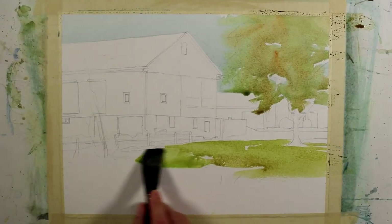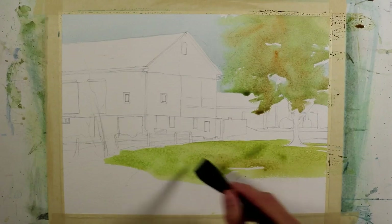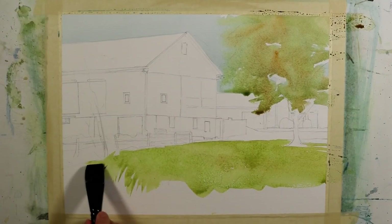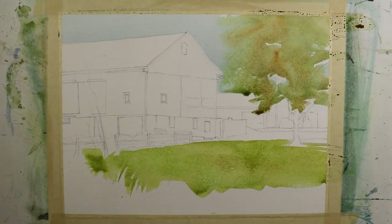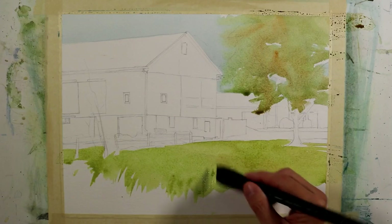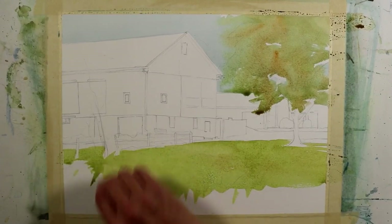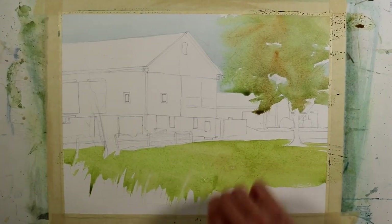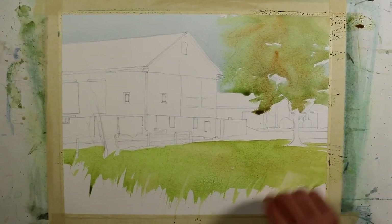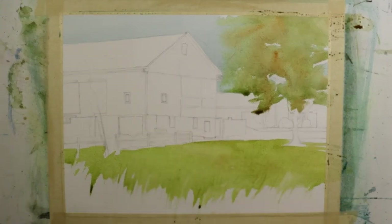I'm bringing this wash all the way across, still using the one-inch flat brush — you can see how saturated it is, giving complete coverage. Here in the foreground there's a large area of grassy shapes and straw coming into the foreground from the bottom of the composition. I'm giving an indication of those with my brush as I drag the color down, and I'm also using a plastic scraper to bring some of that paint down, leaving lighter value shapes where the grass will go. This is an area of grass and weeds you're looking over into the farm scene.